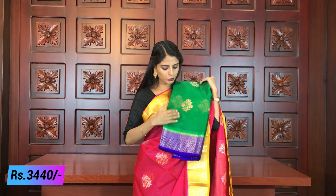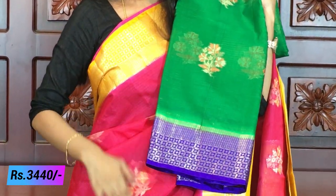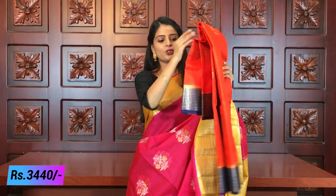The next color is green with blue — a beautiful combination. It has a completely different and clear color. It has a black color and a blue color on the weaving side. It has a blue color blouse. The same price is ₹3,440.